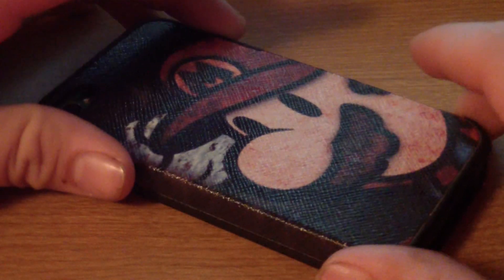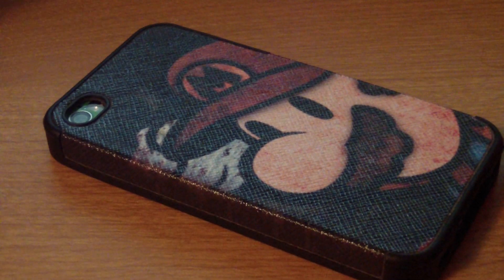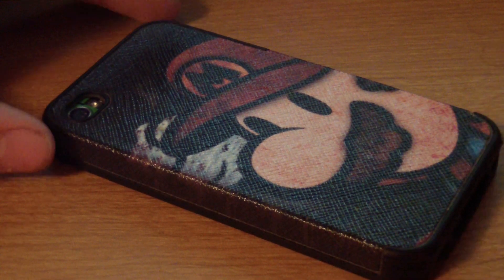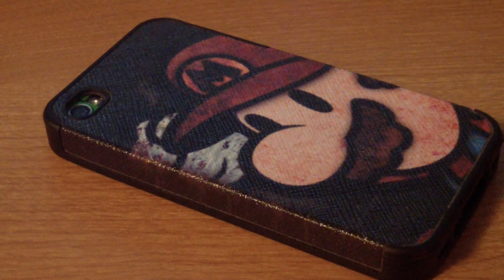Don't take my word for it though. So yeah guys, as you can see this case is excellent — I love it so much. For only $5.45 you can't go wrong with this case. Thanks for watching. Make sure you rate, comment, and subscribe and we'll catch you in the next video.